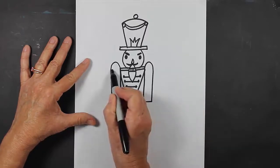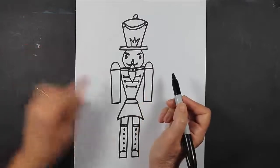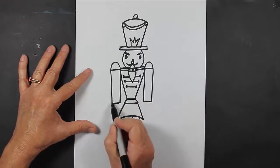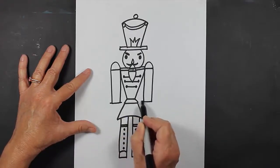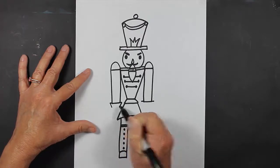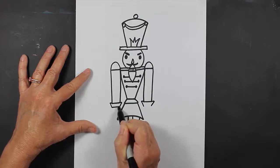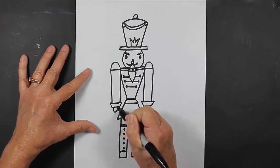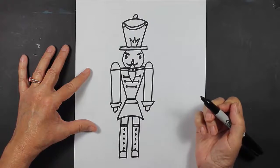Now let's put a little cap on his shoulder here at the top. And then down here we're going to make some cuffs. The way that we make cuffs is we come out a little bit more on each side, make a slanted line, and then close that up at the bottom. And then for his hands, those are just going to be some semicircles like this.